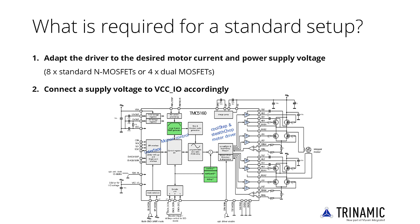The power supply terminals should be filtered with 100 nF capacitors as good practice. In case VSA uses the same supply voltage as VSM, the additional capacitor C4 at VSA may be left away.